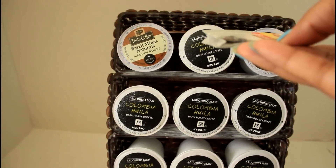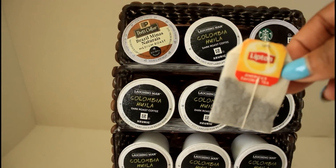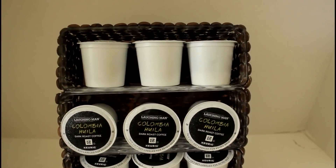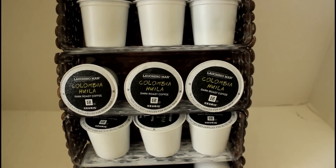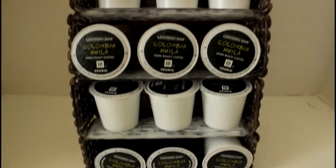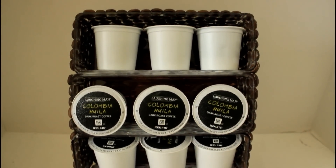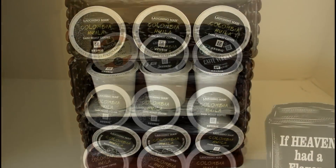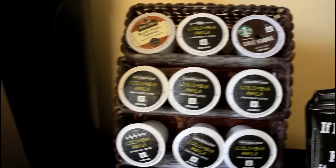Or you could just use teas — if you're not a coffee drinker, you could put all of your tea bags in there instead. Here's another look: you can have them standing up and facing out, or you could have them all just standing up. If my stand was lined I would use that option sometimes.